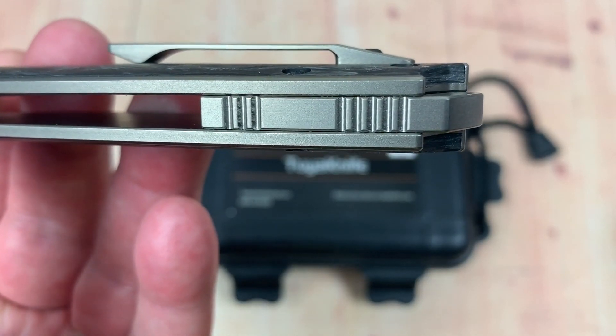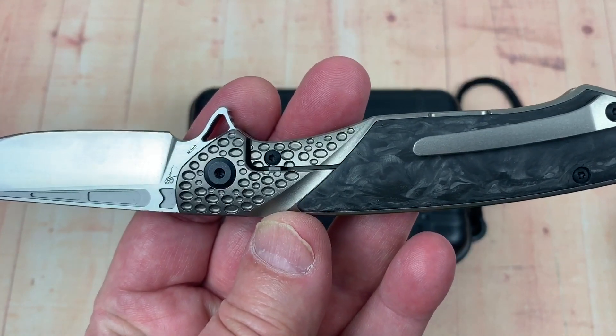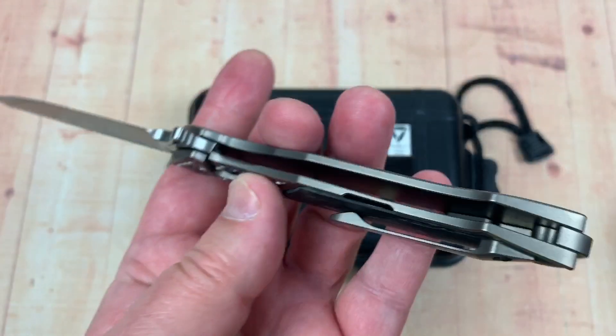Backspacer — titanium. Pocket clip — titanium. Hardware — titanium. It's blacked out but it's titanium.